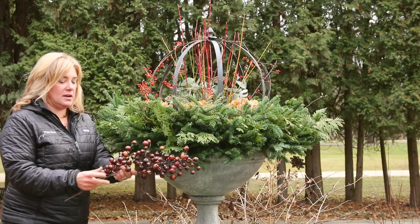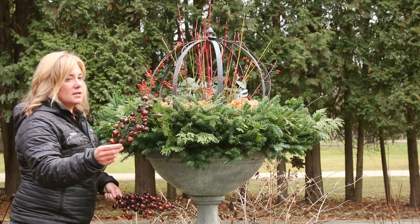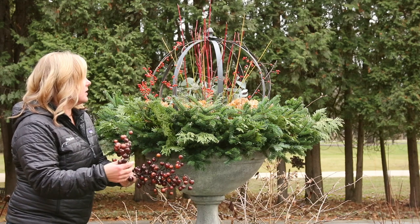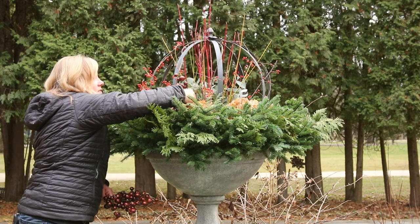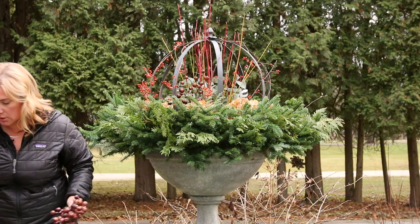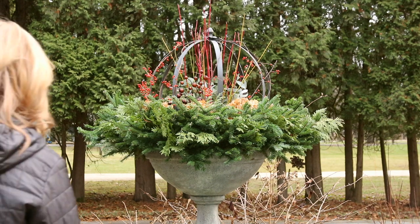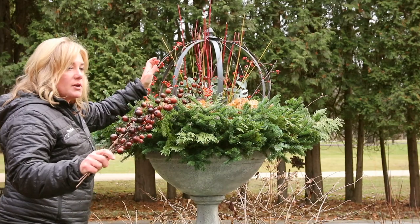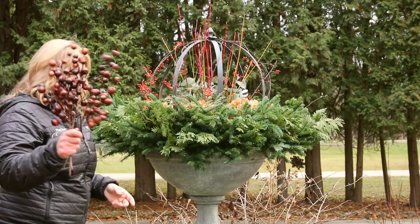I just remembered that I bought these weatherproof little berry picks when I was at the same open house where I bought this sphere. I'm wondering if we should be putting these in here, so let's give it a try and see what we think. I don't think it does much though. I don't think this brown color — which I quite like — does enough. So I'm going to take it out and use those somewhere else.